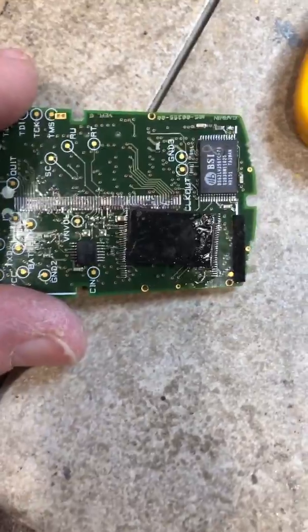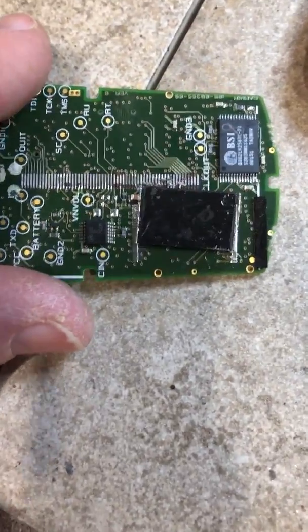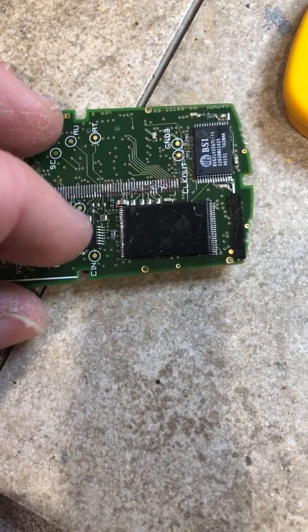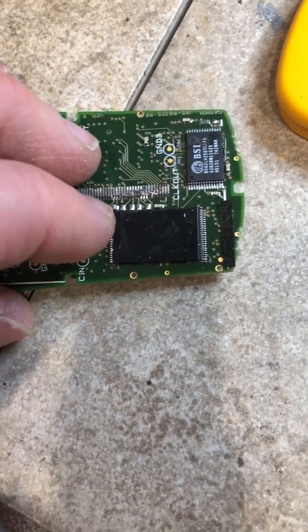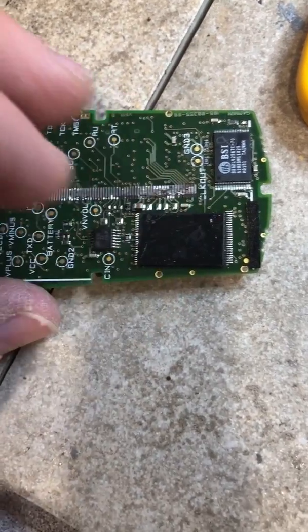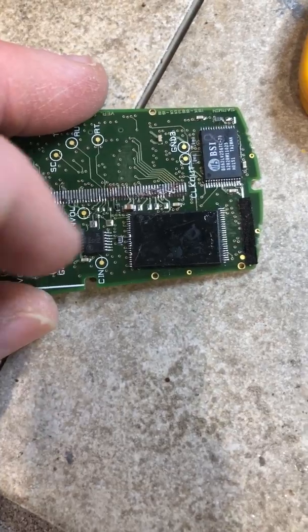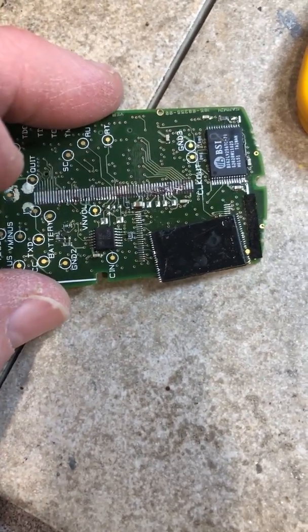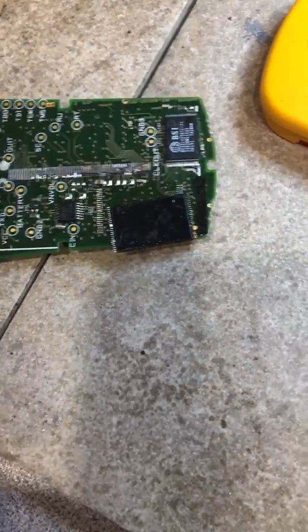This is the chip from the other device that was removed. This is pretty typical of the era — a 48-pin chip called a TSOP, surface mount. I put heat on both sides with plenty of flux to be able to remove the chip, get it off, and then simply swap the chips.